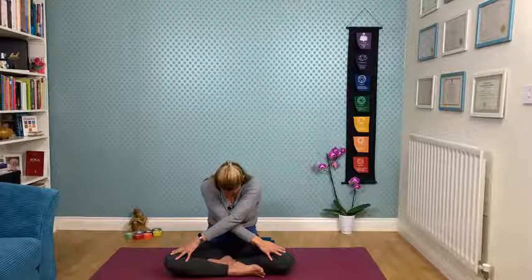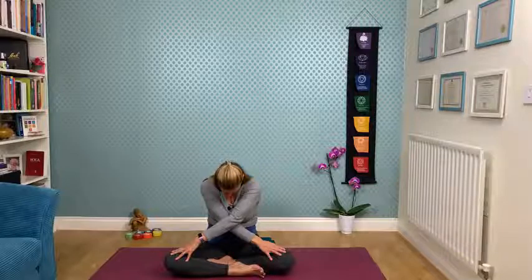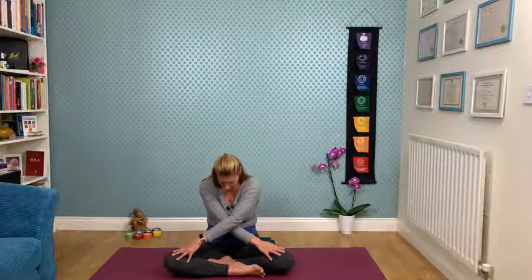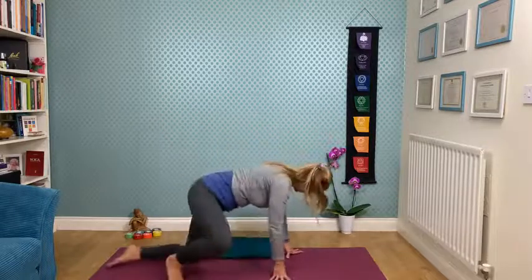Very slow movements, really focusing on the breath, connecting that breath to the physical body. You're really conscious of your breath and you notice how it moves in the physical body — you cannot be in your head. Inhaling, opening up, relaxing the hands, and then making our way into all fours for the cat-cow.